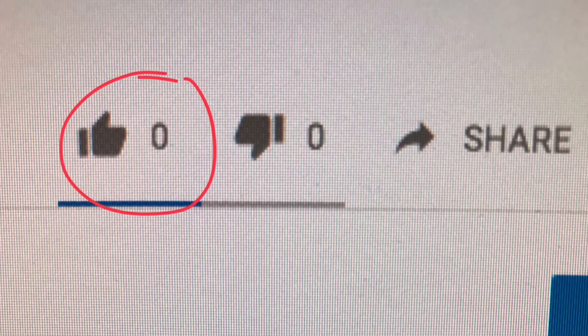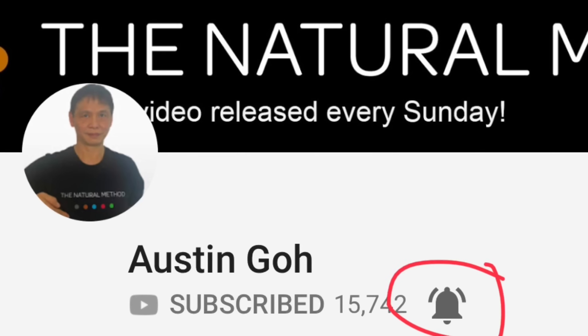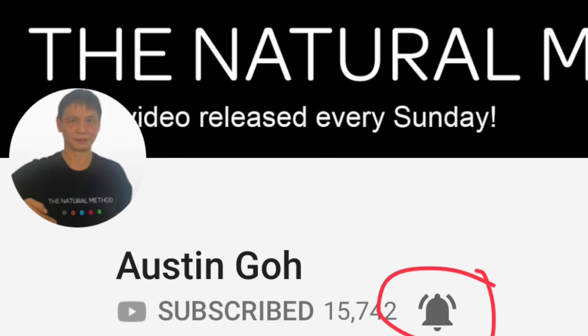Hi YouTube, I need your support. Please give this a thumbs up if you find my video useful. Do this every day for four weeks and let me know how you get on. Don't forget to turn on the notification — when you click like and subscribe, just click on the small bell I have circled in.